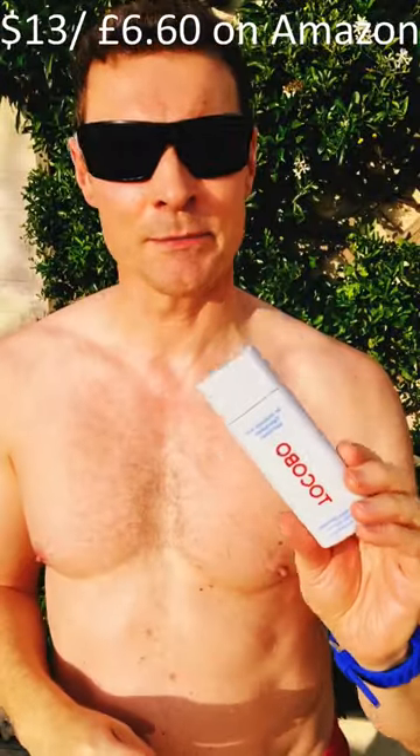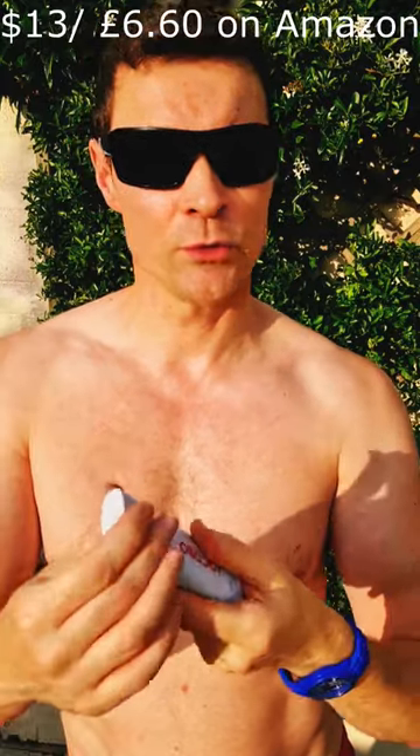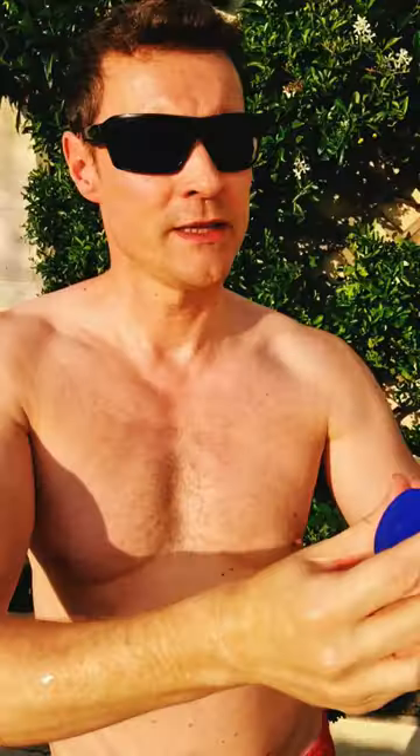Tokobo — this is an SPF50 with PA4+ maximum UVA protection. Although it's not waterproof, it washes off like normal skincare. It's amazing: it's transparent, there's no white cast, there's a slight cucumber-y smell to it. This contains hyaluronic acid and seed extract. For something similar without any fragrance, you've got the Isntree hyaluronic acid watery sun gel.